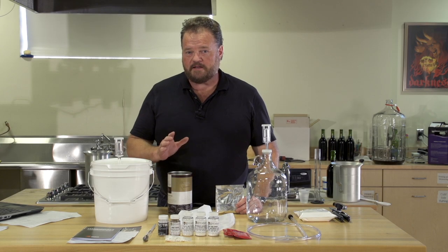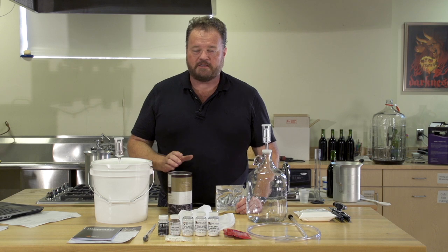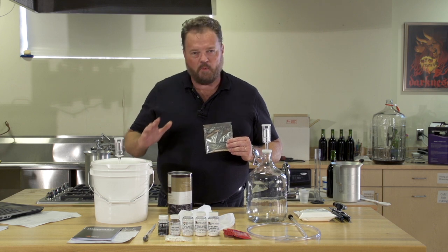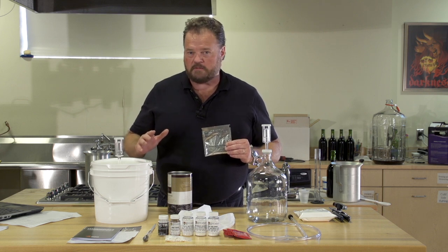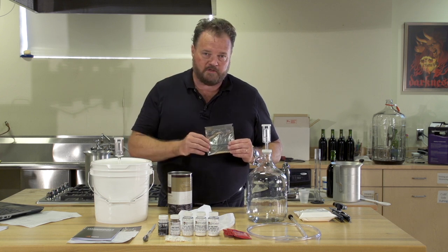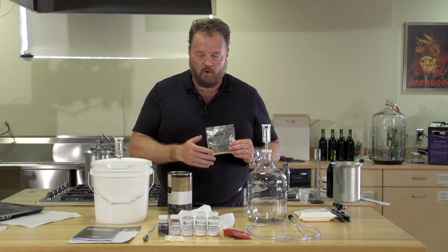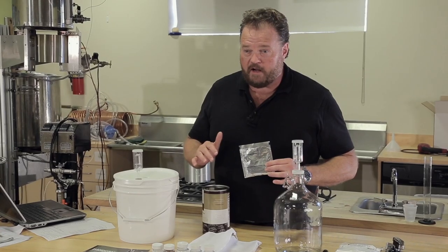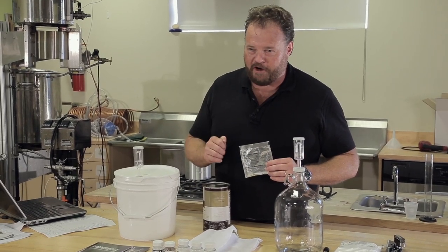The first step is to sanitize your equipment. Your Master Vintner Series Fresh Harvest Fruit Kit contains oxygen wash. This is an excellent cleaner and sanitizer, and it'll keep any spoilage bacteria or wild organisms from changing the flavor of your wine. It's important to follow the directions and mix one ounce per gallon of warm water, allow it to soak, and rinse thoroughly. We've cleaned and dried everything to start with, so we can get going right away.